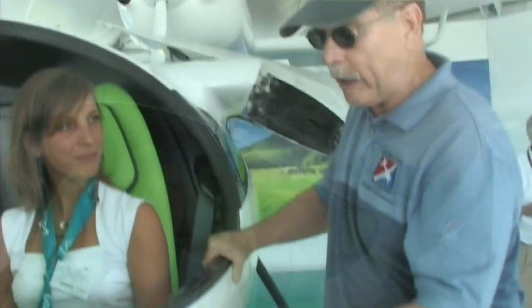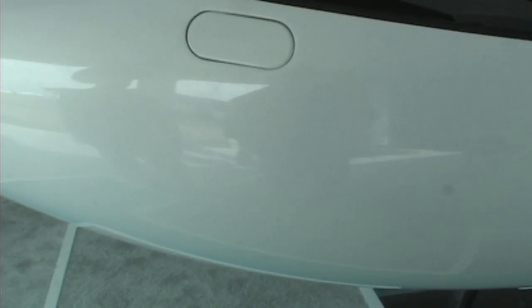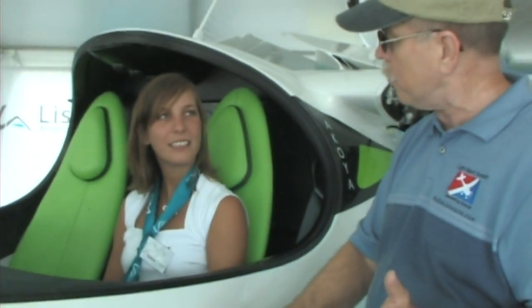As we look at the bottom of the fuselage here, we don't see the usual shape that is common on seaplanes, which have sharp edges and so forth. This is very smooth.